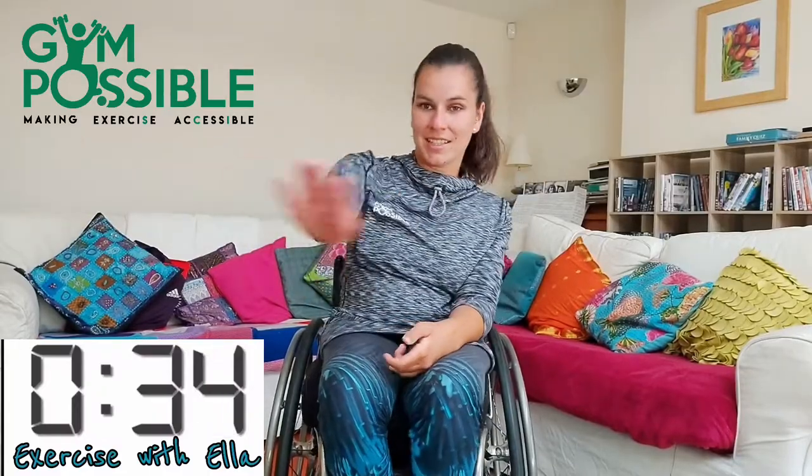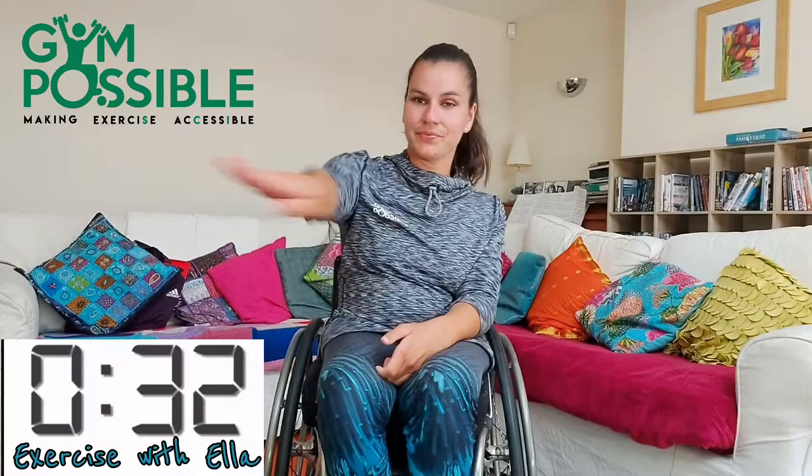This is the one arm swim so you're just going to swim like this. Five, four, three, two, one and off we go. You're going to go fairly fast because it's a cardio drill to get your heart rate up. This is my favourite, I love it.